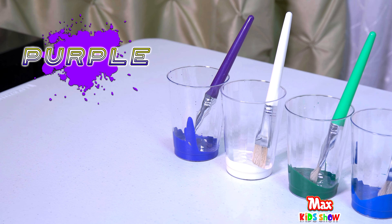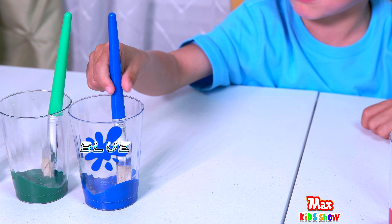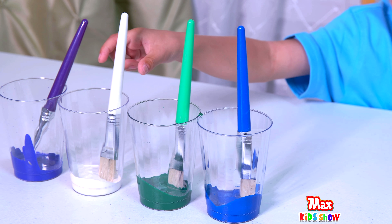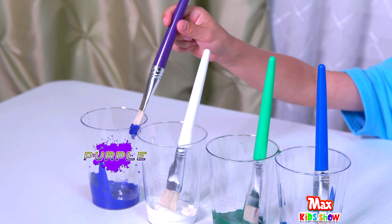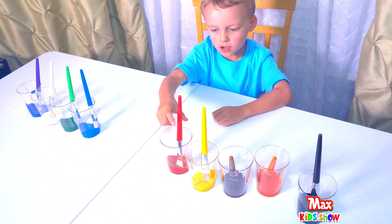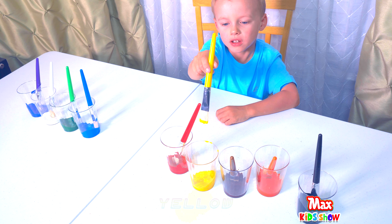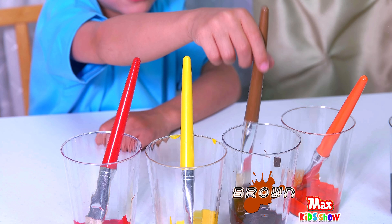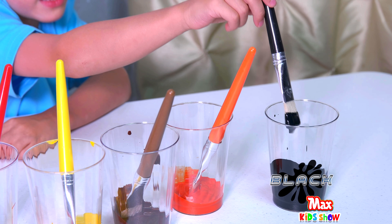Let's review together. Repeat after Max. This one is blue. This one is green. This one is white. This one is purple. This one is red. This one is yellow. This one is brown. This one is orange. This one is black.